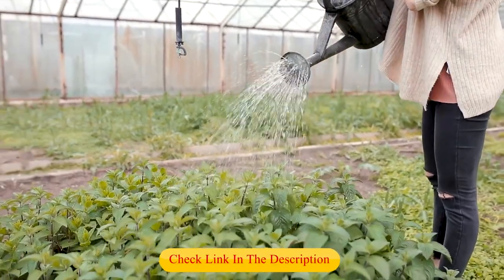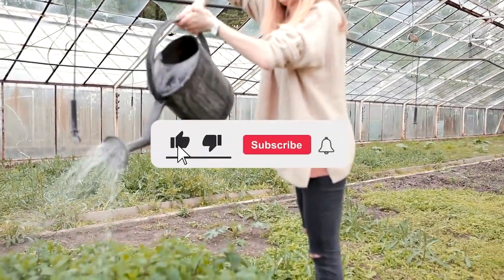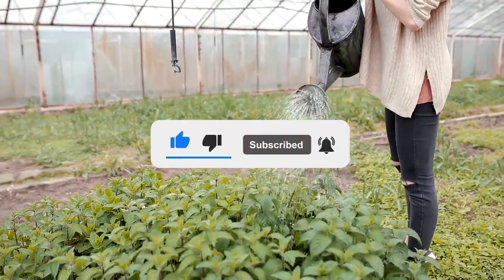If you want to see their latest prices and more images, you can check out those links in the description below. Like the video, comment, and don't forget to subscribe. Let's see the products one by one.